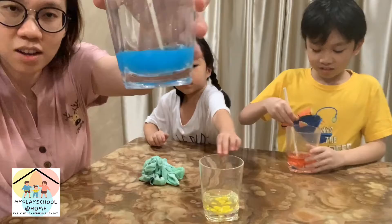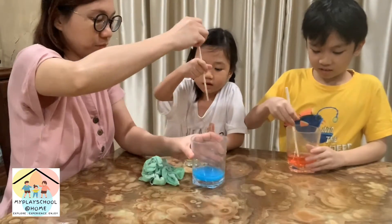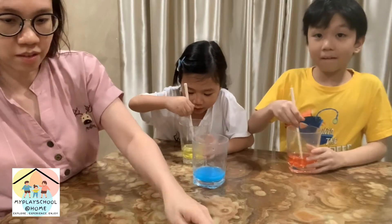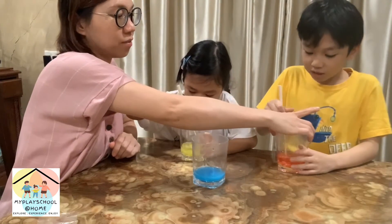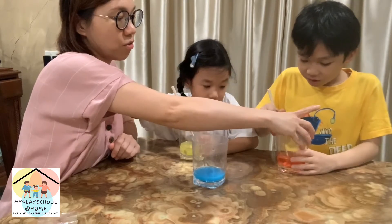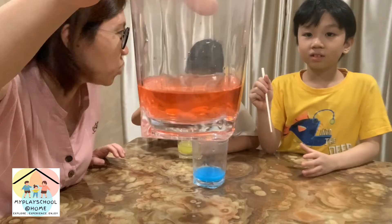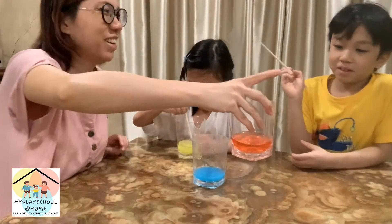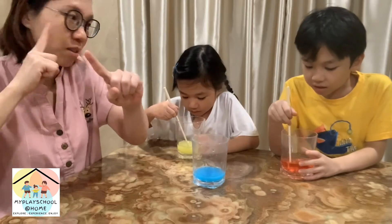Now we're going to do another experiment since we have a little bit of color. The yellow looks like the sun! The red looks like blood — yeah, like a nosebleed. Do you still want to eat M&Ms? Colors are not good for you!